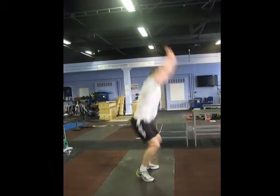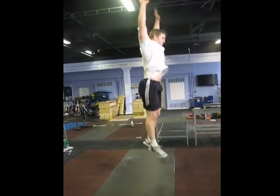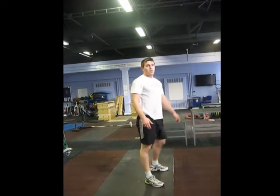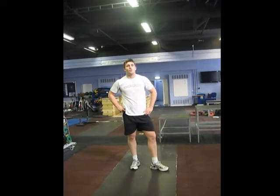In the continuous variation, you're going to reach up and stick the landing. It's really important to keep that posture alignment all the way through.